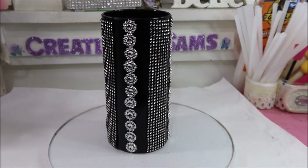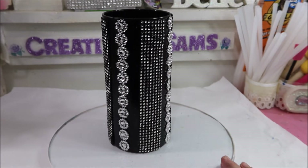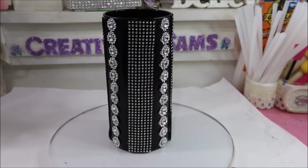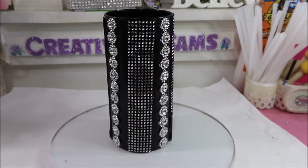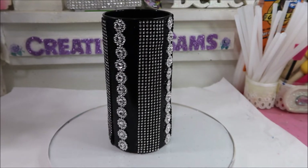This is by far one of my favorites because I love black and silver. This will go in any room in my house and it's simple enough where I can put a floral arrangement in it or just use it to set aside and decorate a bookcase. So if you want to see how I did this, stay tuned — it's coming up next.